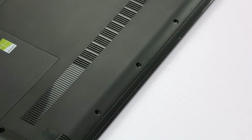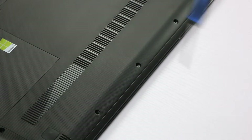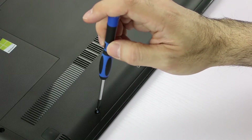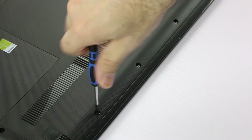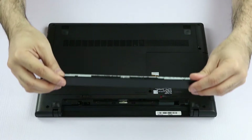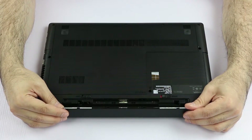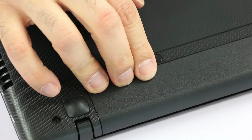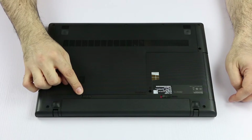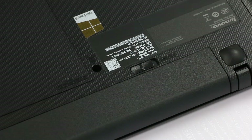Install screw one, number two, and three. To replace the battery, we just have to hold it this way and slide it in. Then we can lower it until we hear the click. Last thing is we have to slide the switch here so it's secured.